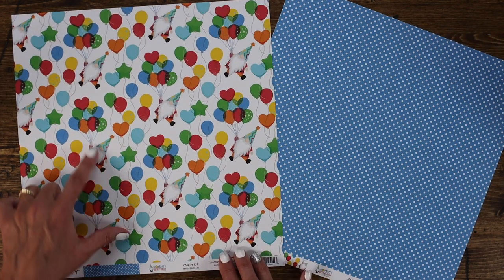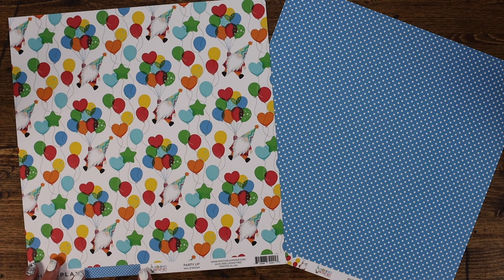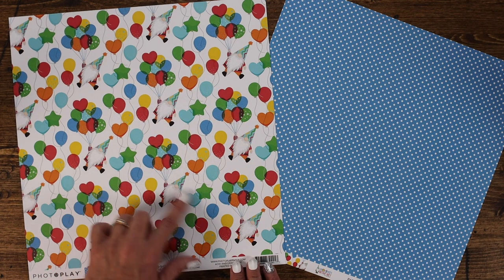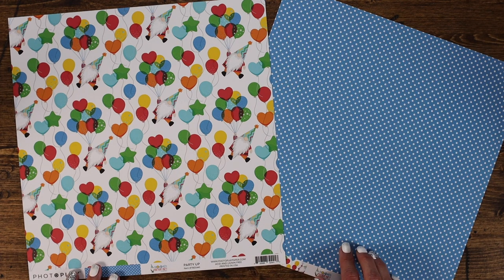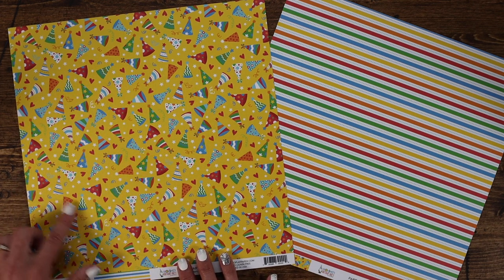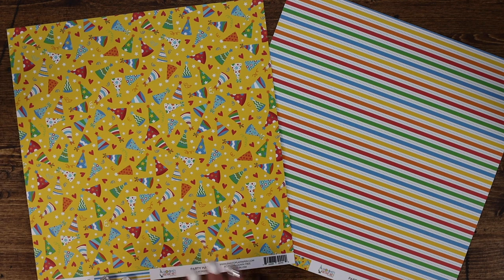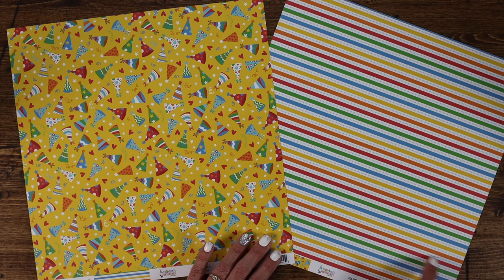I just love this little gnome — look at the little gnome taking off with his balloons! This paper is called Party Up and it features lots of classic colors, balloons, and this adorable little gnome. The back side features a pretty bright blue with white polka dots. This paper is called Party Hats — it makes you want to grab your party hat and let the games begin. It features lots of great textures and styles of party hats as well as hearts, stars, and confetti bits.